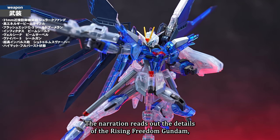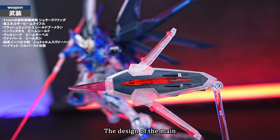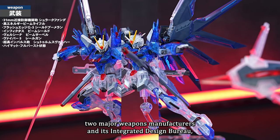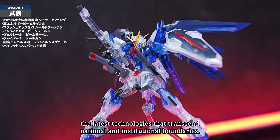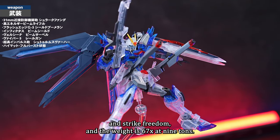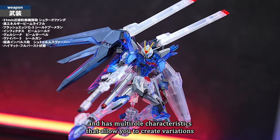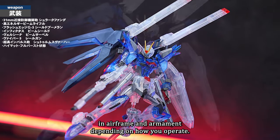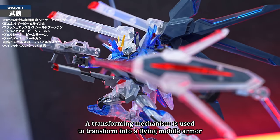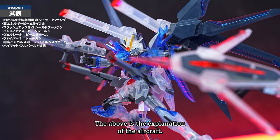The Rising Freedom Gundam is a new version developed by the World Peace Monitoring Organization Compass based on Strike Freedom's operational data. The design was by EU emirate Morgan Leticia, with development handled by the plant's two major weapons manufacturers and ZAFT's integrated design bureau. It is smaller and lighter than the Freedom and Strike Freedom at 676.9 tons — the lightest in the Freedom lineage. It shares a frame with its sibling, the Immortal Justice, and features a transforming mechanism incorporating European Army Murasami variable technology.